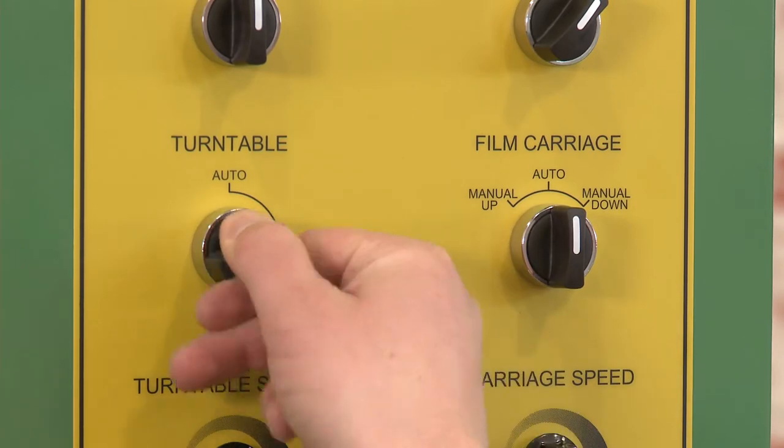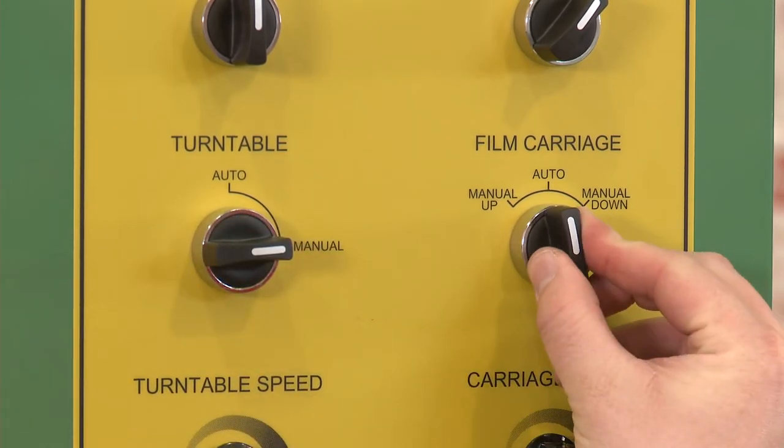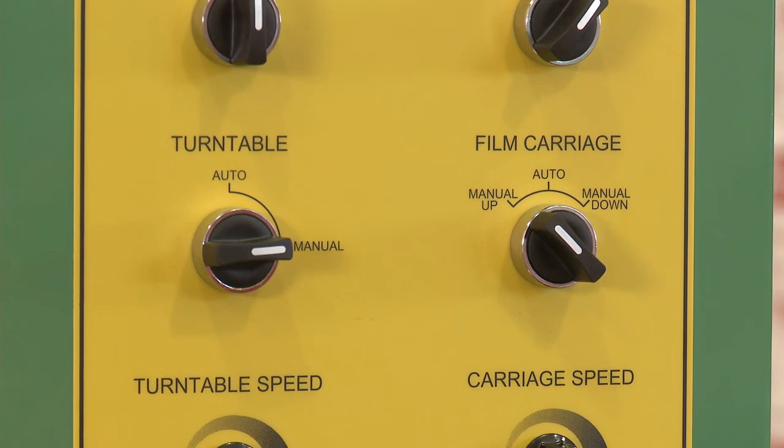To manually control the machine, turn the turntable and film carriage knobs to manual. The film carriage can manually be adjusted up or down and the turntable can be turned on or off.